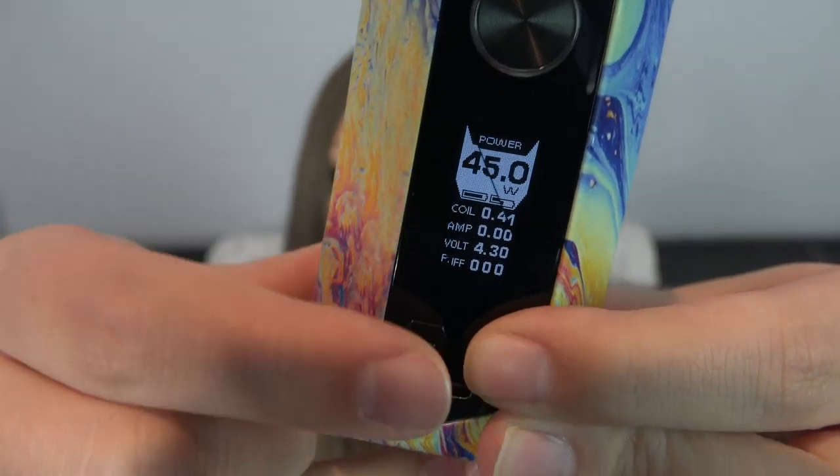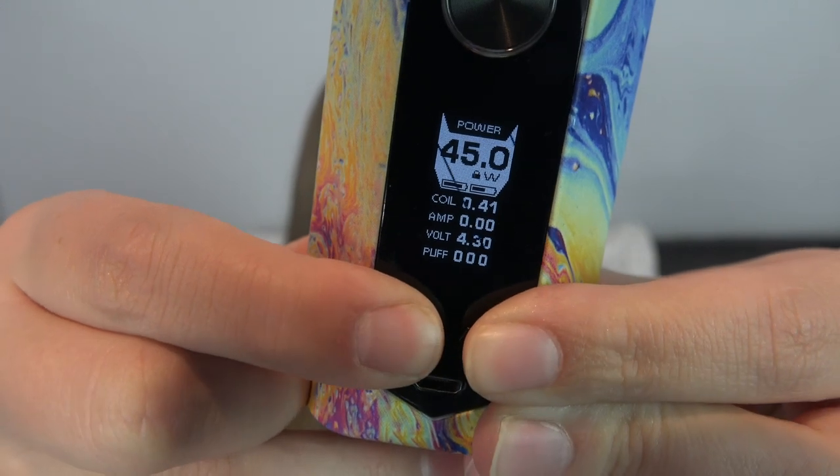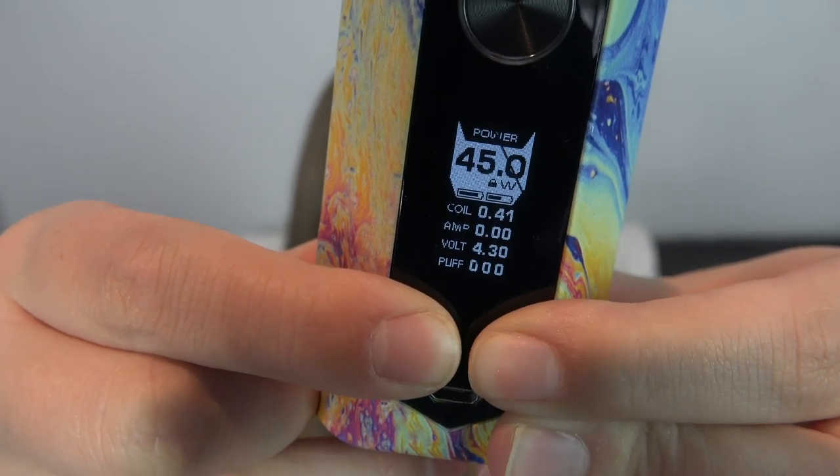If you press and hold the plus and minus buttons at the same time you can lock it — see, next to the 'W' a little lock symbol appears. Now you can't change it — it's in lock.